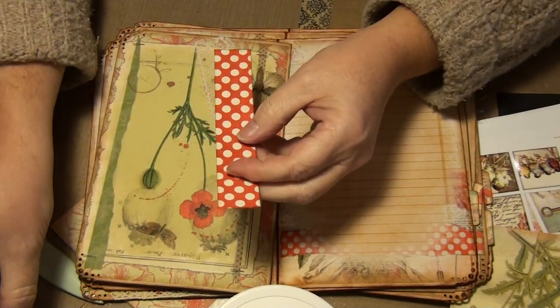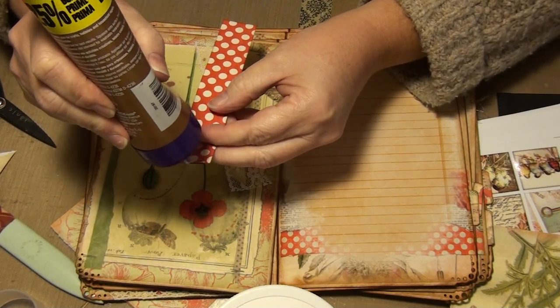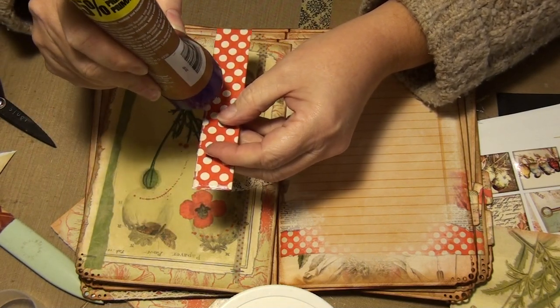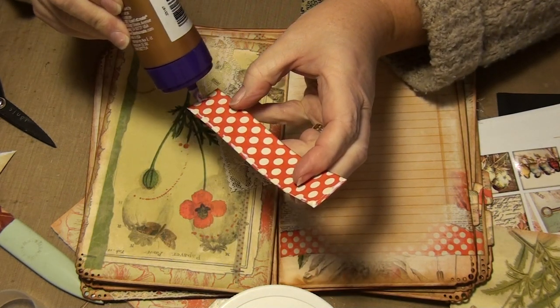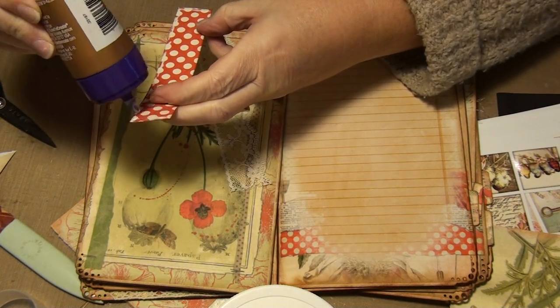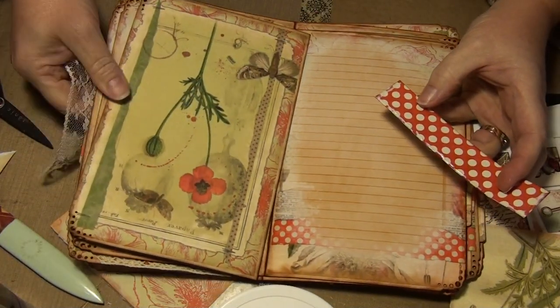I'm going to glue the lace to the paper first — just a little bit along the edge and then just across the top. These are pretty sheer lace pieces so they don't take a lot of glue. You don't need to soak them in glue. I'm going to do it on my craft mat though.